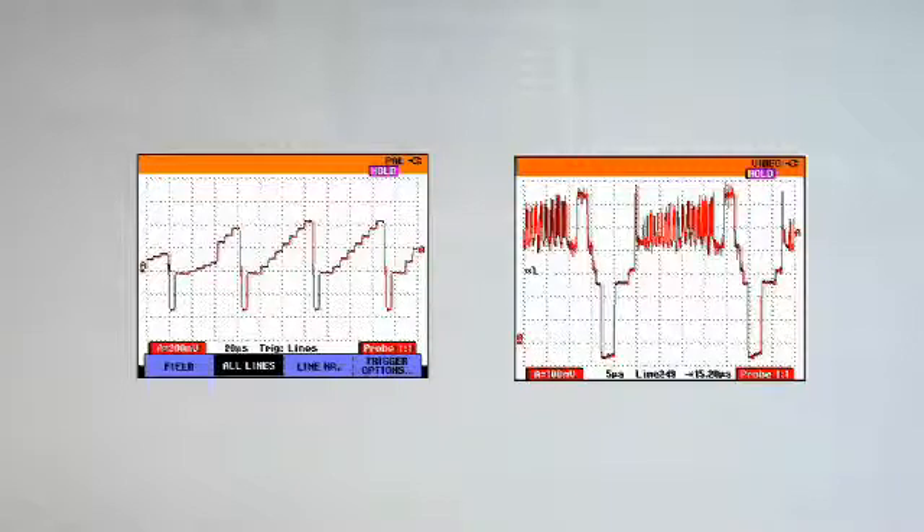High-resolution, non-interlaced video signals like those found on today's fluoroscopic and angiographic systems can be easily evaluated with the scope meter, as well as the ability to trigger on standard interlaced video signals.